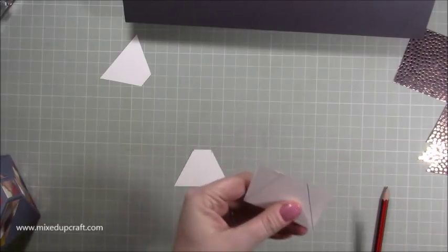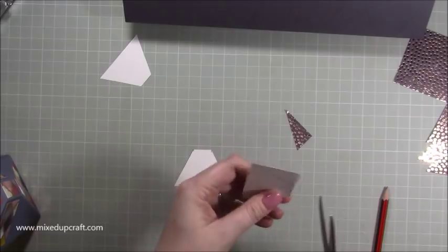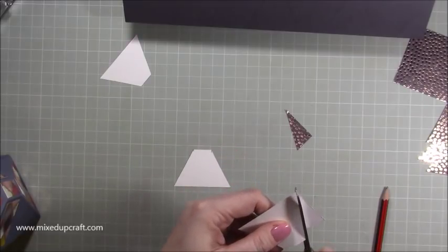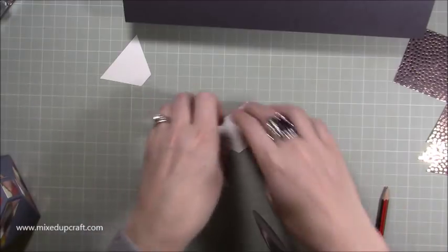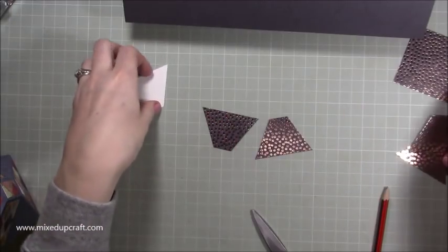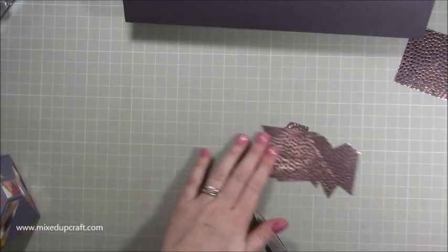Then just cut them — it's much much easier to do it that way rather than measure seven eighths of an inch on each of those eight pieces. I'd already prepared all my other bits, so now I've got eight pieces that are that shape.